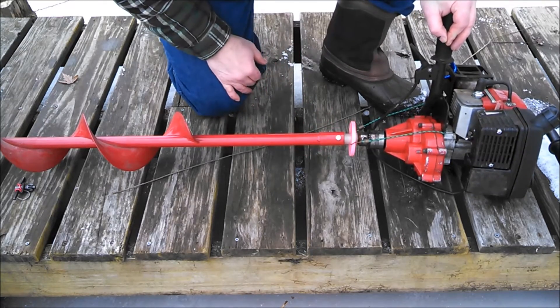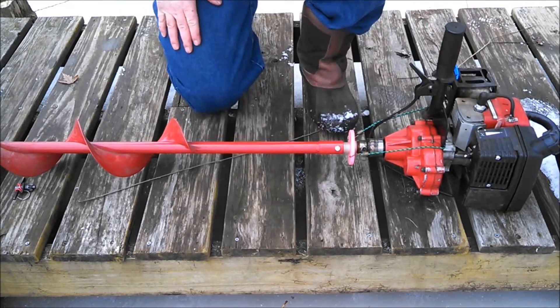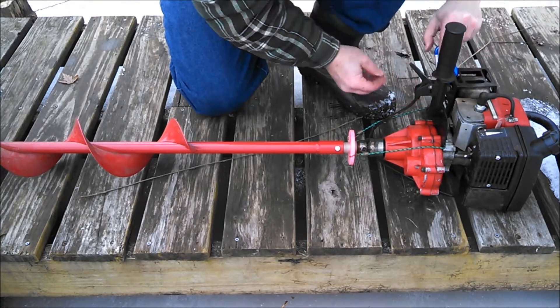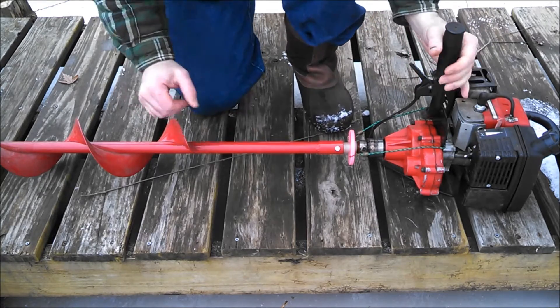I'm just gonna hand tighten it for now — I think that should be good. I'm just gonna try to drill in a few holes. Don't wanna lose my chuck. Get that back on there and here we go.